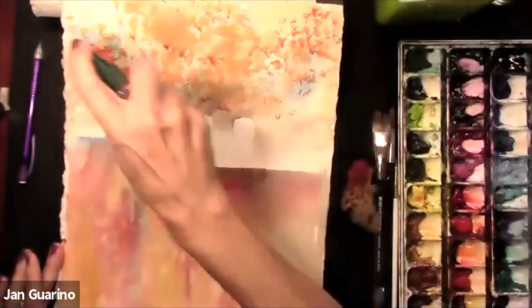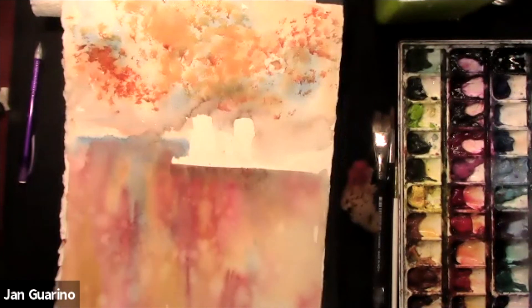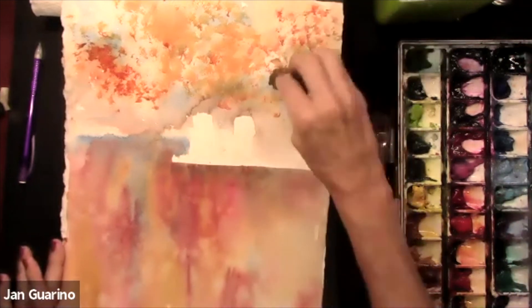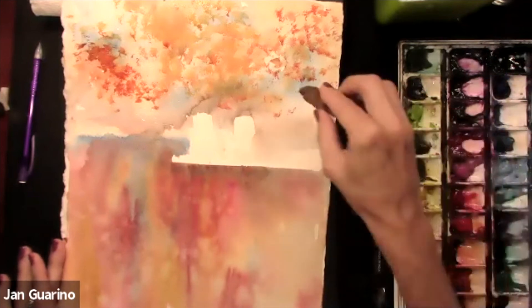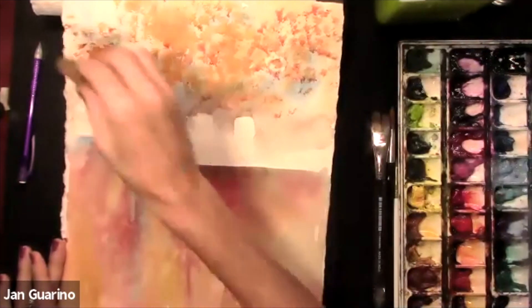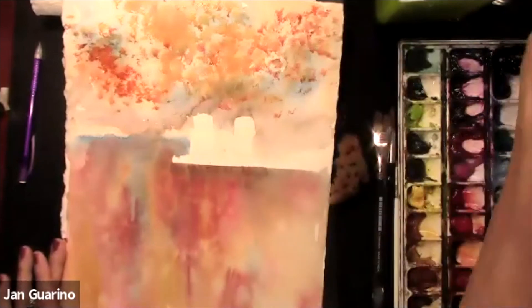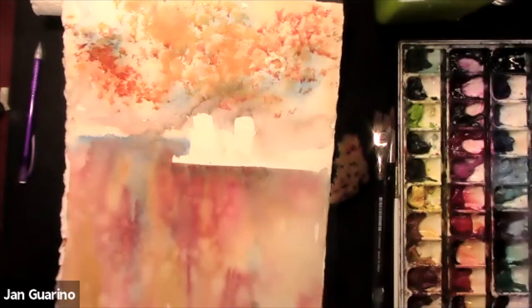How much of a drawing did you start with? In this case, all I needed was the Adirondack chairs. I generally prefer not to have too much drawn because what happens is you rely on it so much that you feel you have to stay in the lines. I don't want to stay in any lines, so I do as little drawing as I need and let things like this happen.